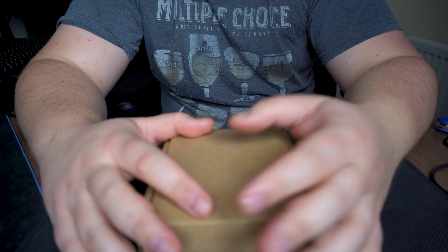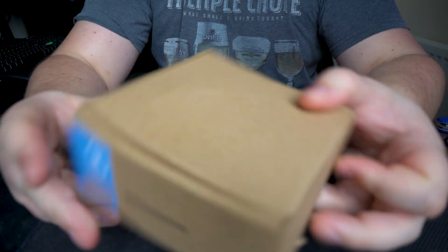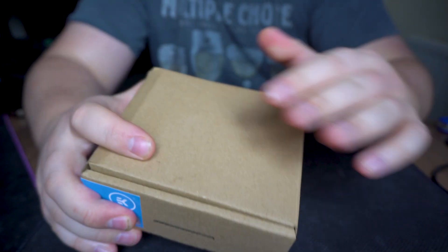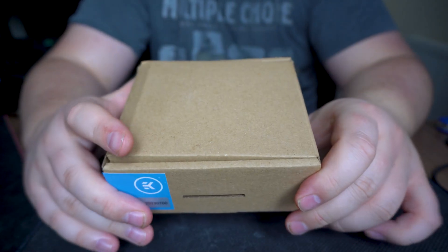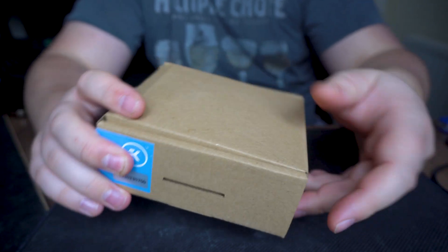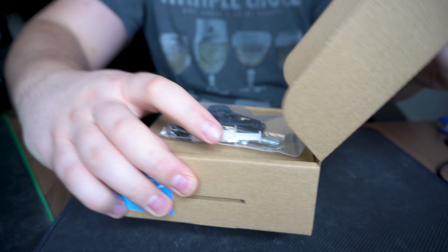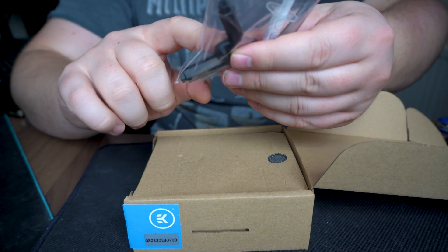Anyway, let's go through the unboxing. Because this is the EK Pro series, it's not visually aesthetic — it's a plain cardboard box, since this product is aimed mostly at workstations and OEM vendors. There is a cool blue label on it though, which I quite enjoy.